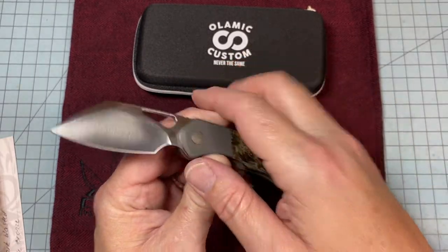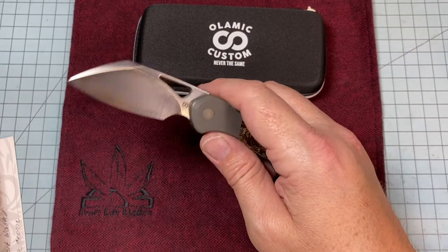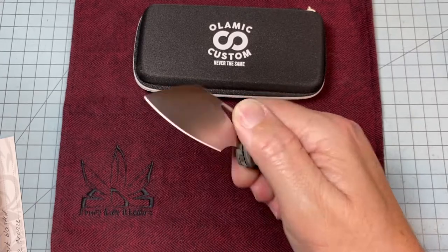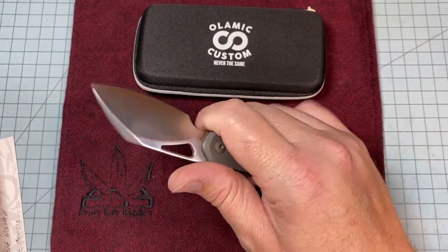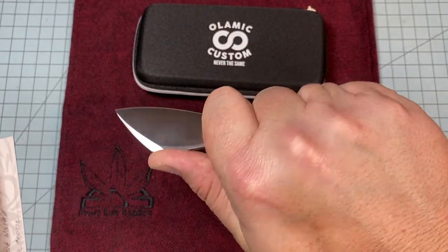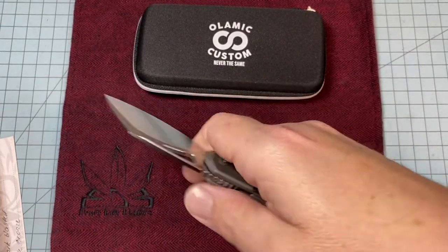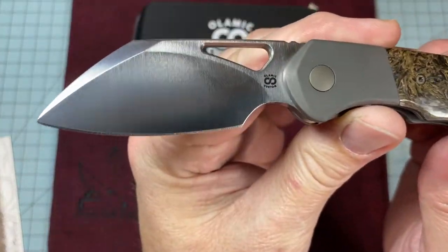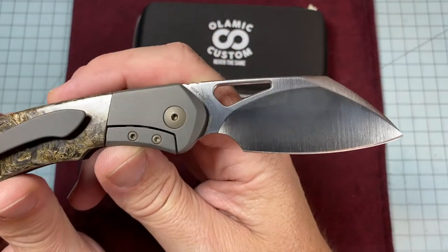I love the thumb hole opening — that's my favorite means of deployment, then thumb studs, then flipper. I'm not a huge flipper fan, but this knife feels so good in hand. It has a huge finger choil on the front to choke up on; you could really get in there and do some detailed work. The ergos are insane. Look at that blade — beautiful.